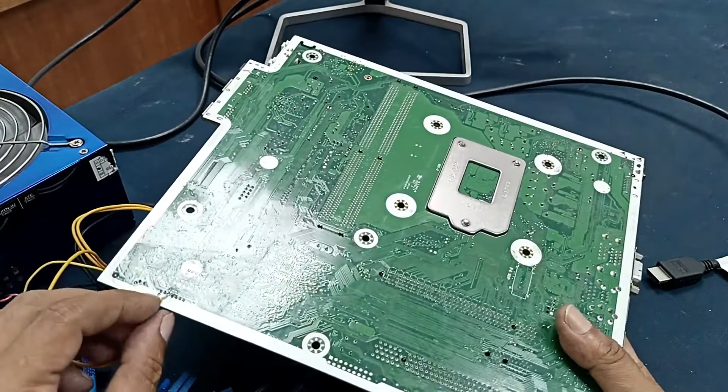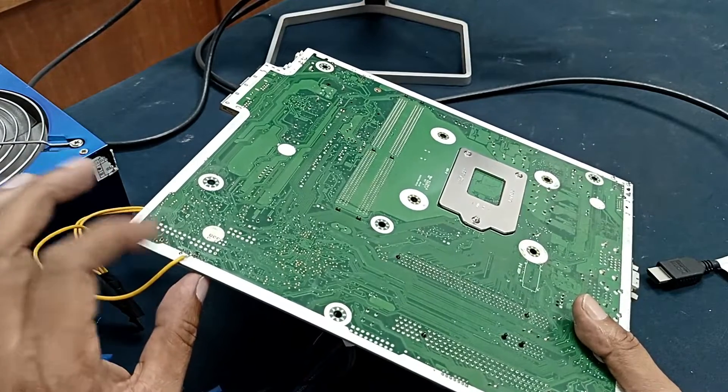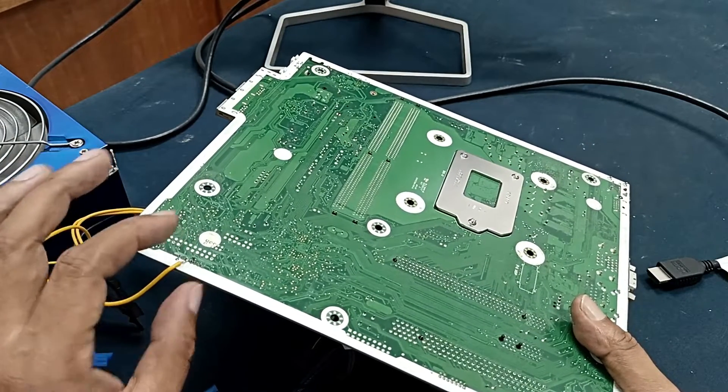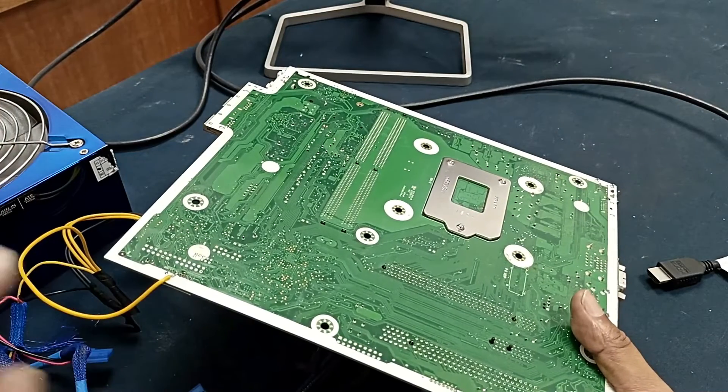Here there is a need for a 12 volt connection. If you don't give the 12 volt connection, your display will not come — this is very important. Thanks for watching, viewers. If you need any information about this motherboard, you can comment below.